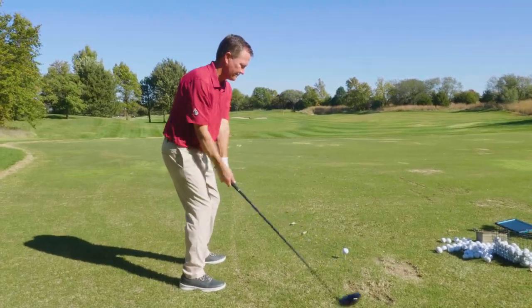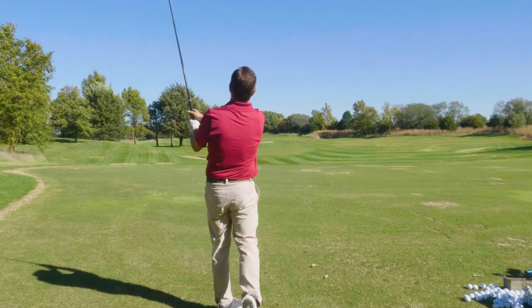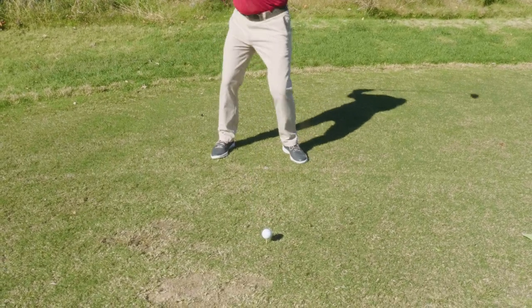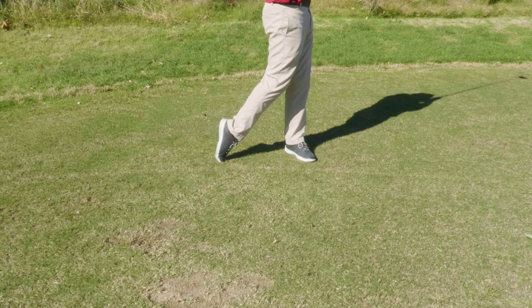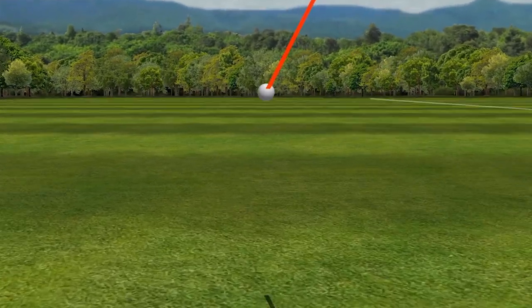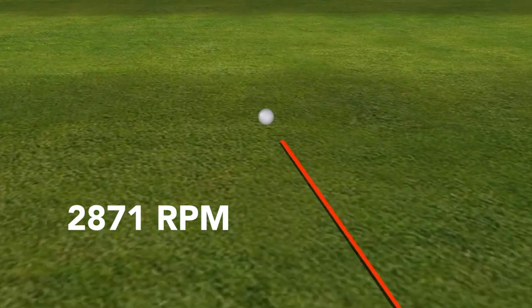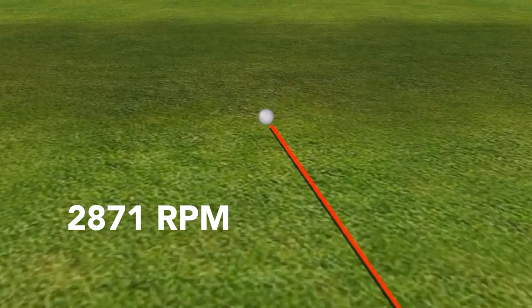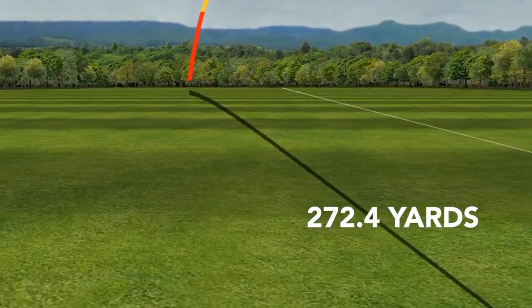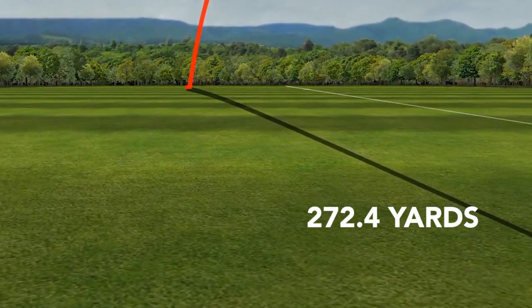The FMAX is going to give you good adequate distance, but the main characteristic you're going to see is you're going to say goodbye to a slice. Also impressive: typically with a downward blow or negative attack angle, when you hit down on the back of the ball, you're going to make the ball spin more. While I was doing that, the spin rate was down at about 2,800 RPMs. With most drivers at that attack angle, you'd see spin rates of 3,500 plus. So while the FMAX may not give the longest carry distances, with a low spin rate it's still going to hit the ground and run. With the added rollout, I was hitting drives with total distance up to 270 yards plus, which is very good for swinging at about 102 miles an hour.